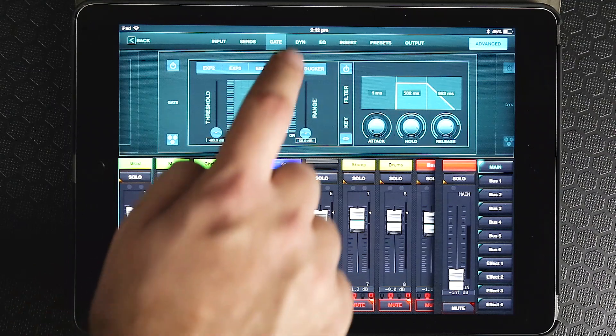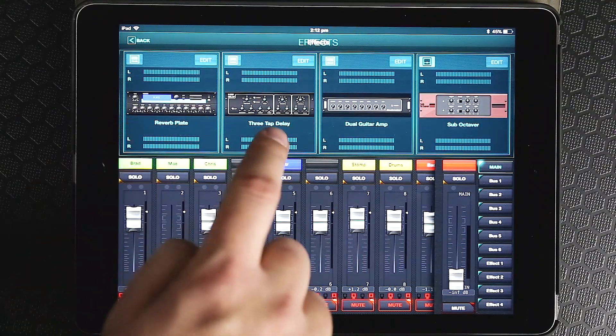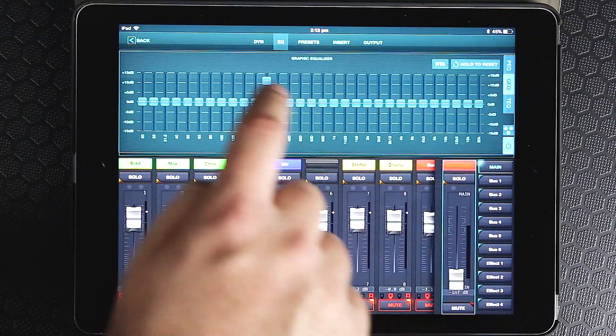The benefit of digital is having a compressor and gate on every channel. This thing has four effect sends, and also parametric EQ on every channel, and graphic EQs on all the buses.